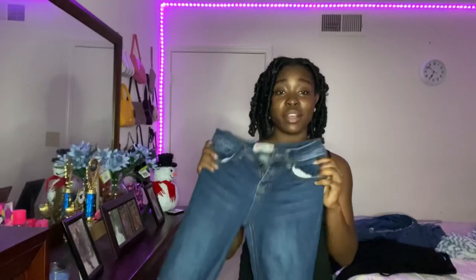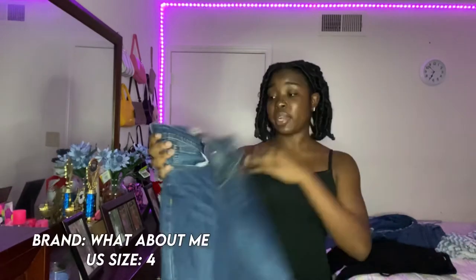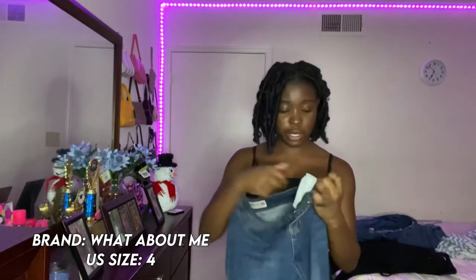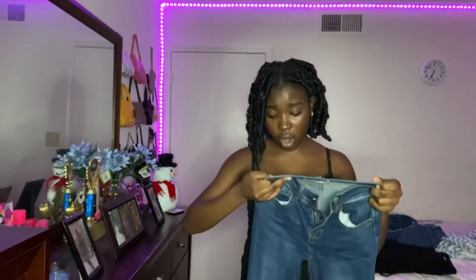I call these my everyday jeans. I don't wear them every day, but when I'm about to run some errands I'll just throw these on. I got these from Diddy's — they're skinny jeans in a size four.